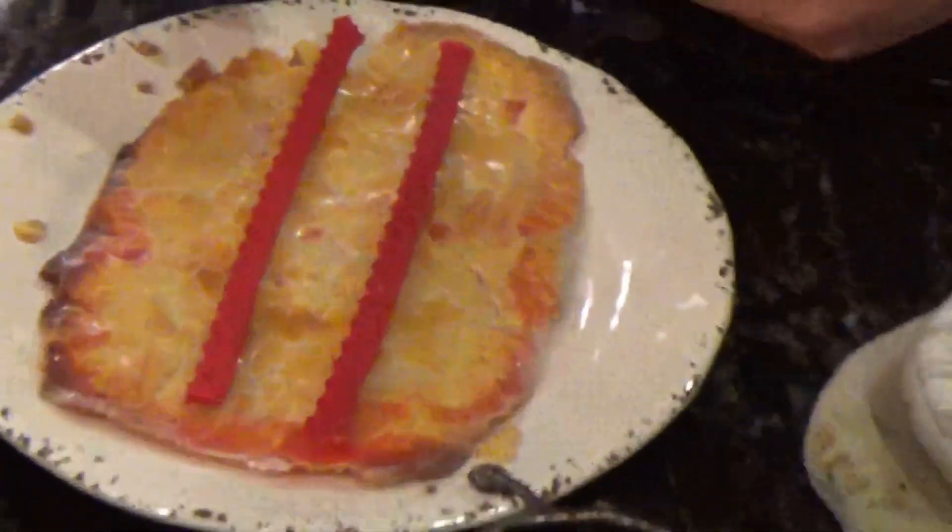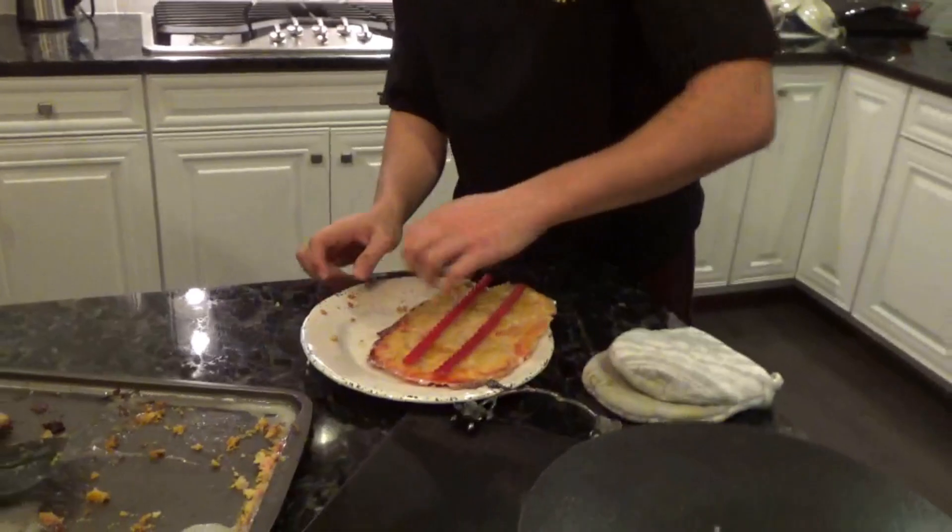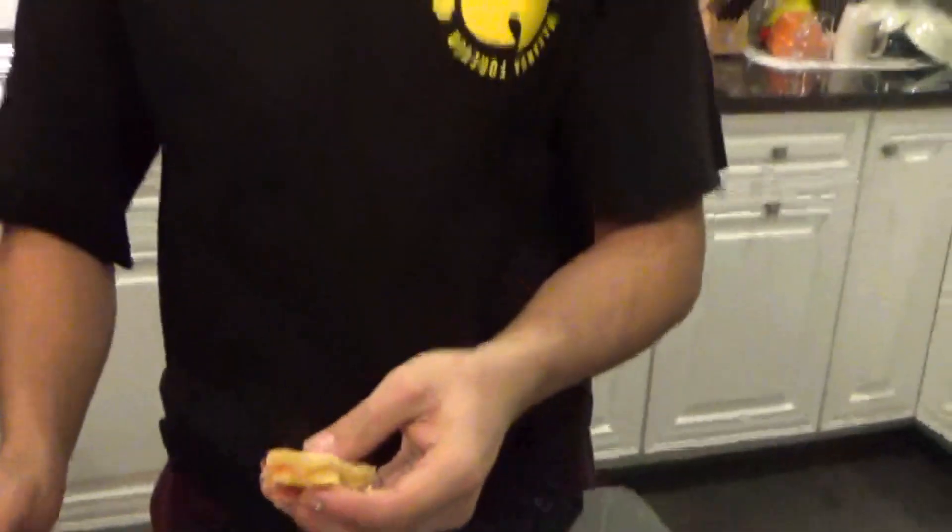Alright, we did it! We made a red vine pop-tart with Arizona iced tea glaze. Let's get a good bite and see how it is. That bite didn't have filling — this bite's got some! I actually made something that doesn't taste terrible for once — I give this a 9 out of 10.